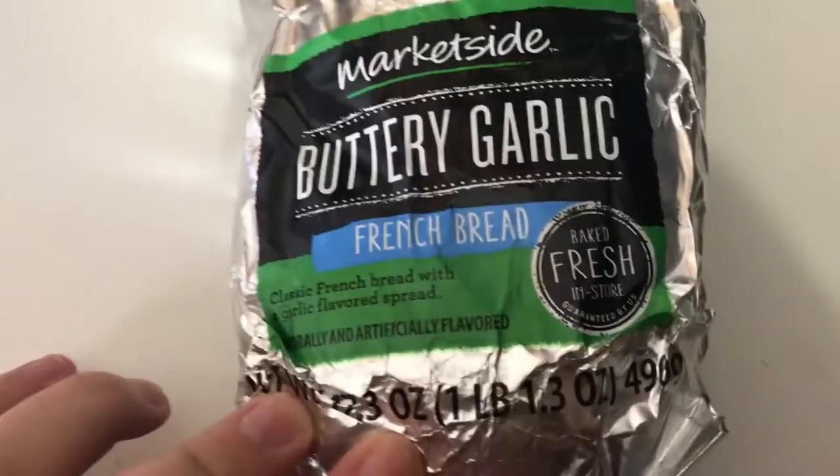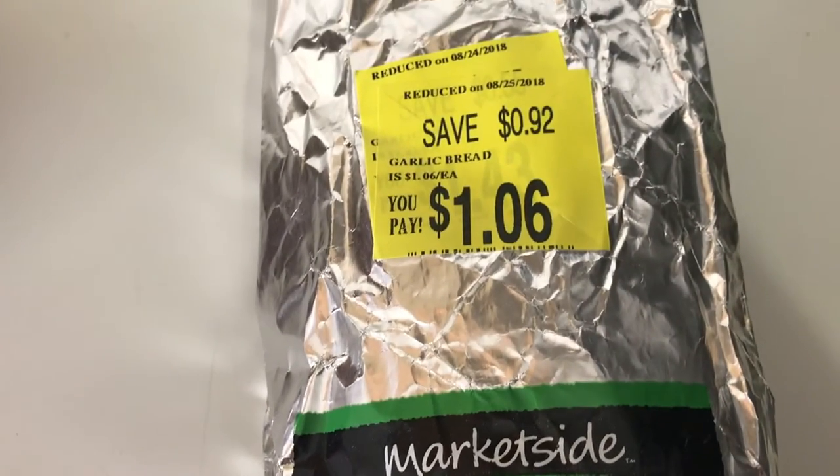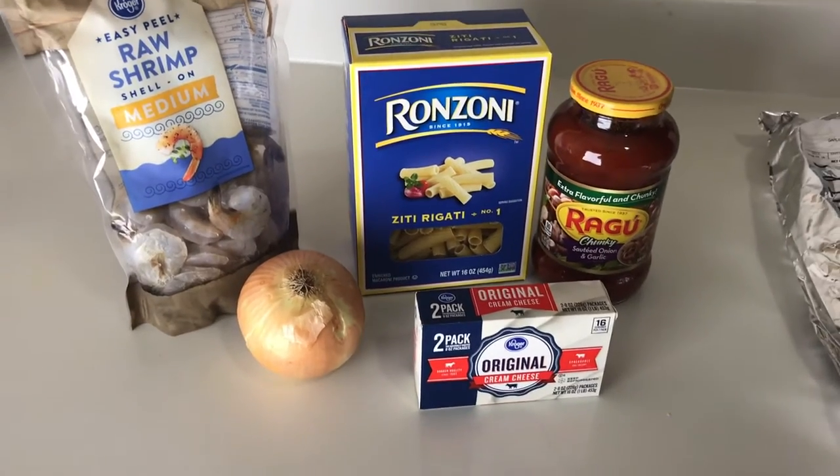I'm serving mine with this bread I got on clearance at Walmart for a dollar six — it's the buttery garlic market side bread. So those are all the ingredients you need. Now let's get into this super easy recipe.